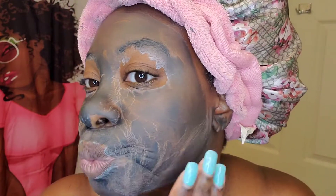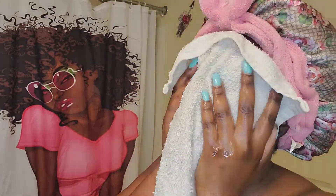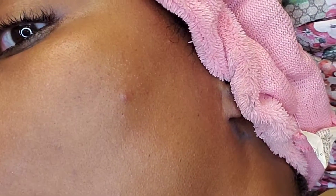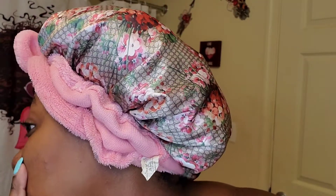I'm gonna go rinse this out. I don't know if it's just me, but my face over here looks better to me just from washing and doing a deep clean. To me, it's already looking better.